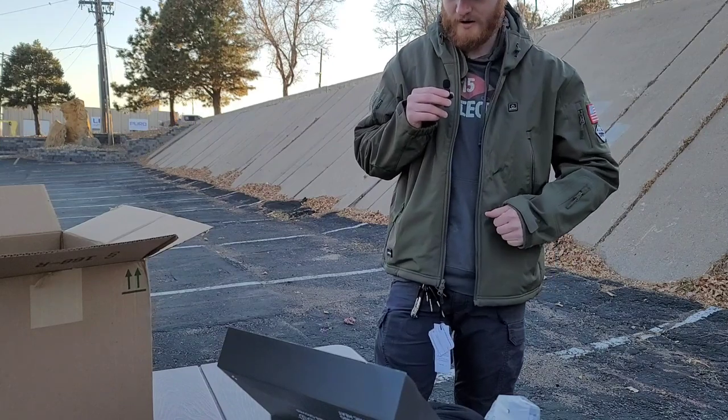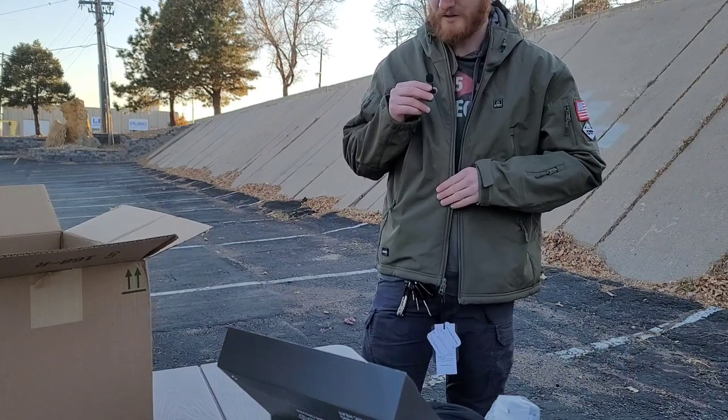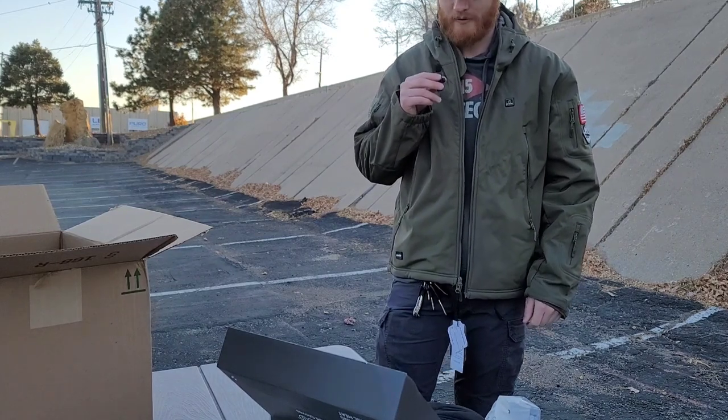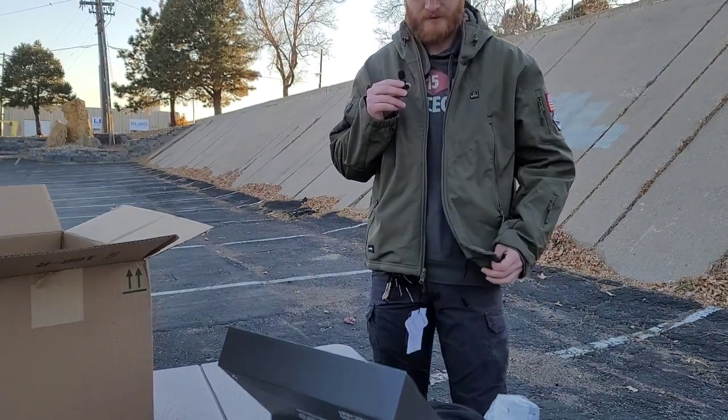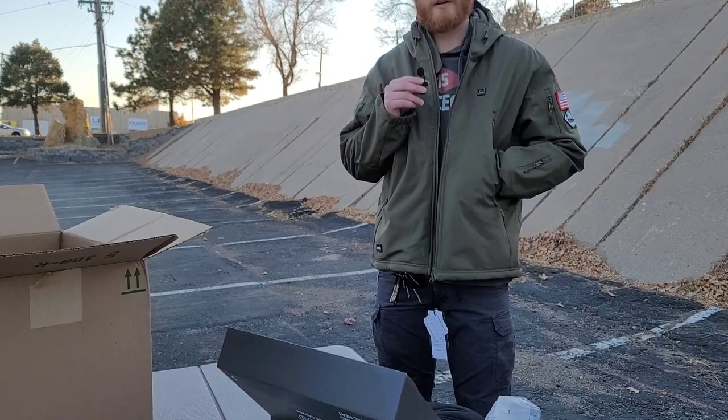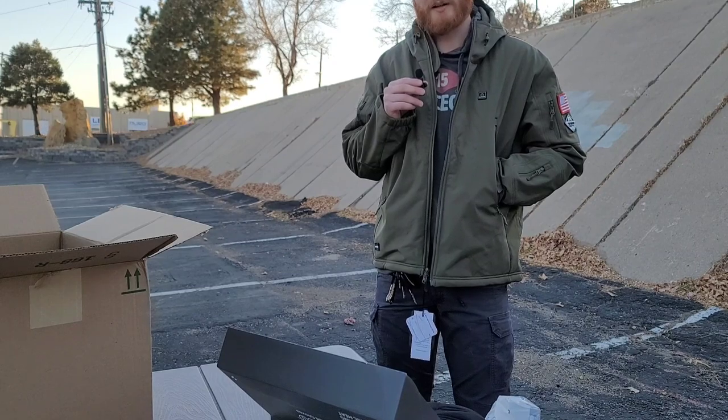All right guys, that's going to be it for right now. Stay tuned — and by stay tuned, I mean just don't click off the video — because I'm going to start wearing this stuff every day for the next week or two, get a feel for it all, and I will come back and update you with what I think about it. See you guys momentarily.